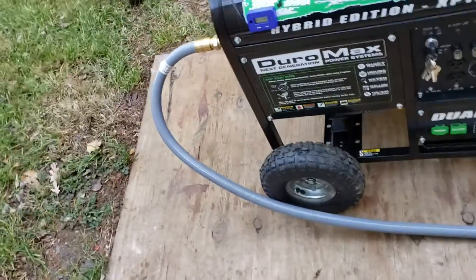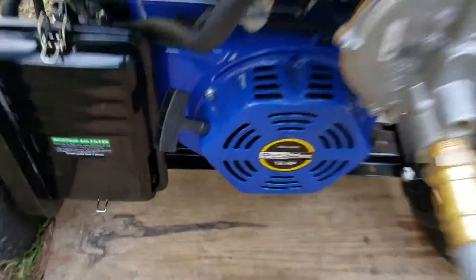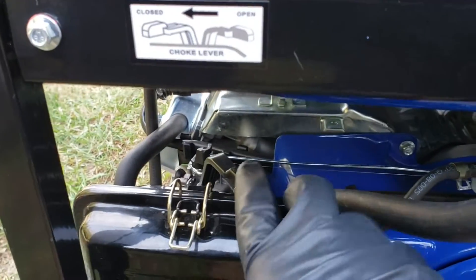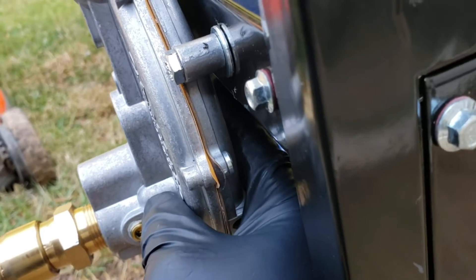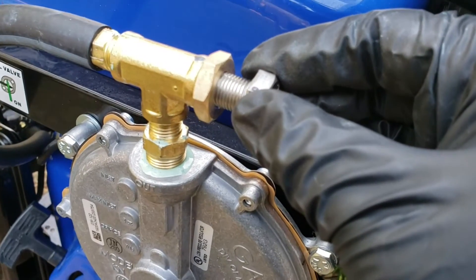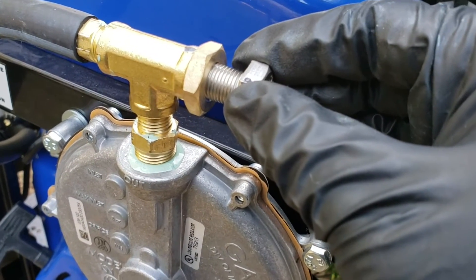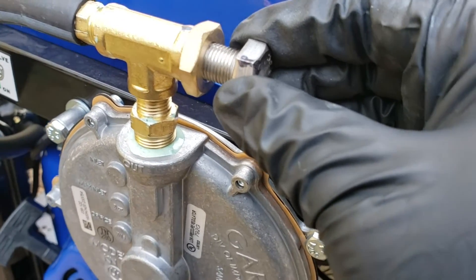My intuition was right — I hooked it up and it worked. I had to keep the choke wide open, not closed. I primed it for about 10 seconds or less. I saw another YouTube video where a guy said it's recommended to back this out anywhere between 7 to 8 times initially. I backed it out close to 8 times and it started right up.